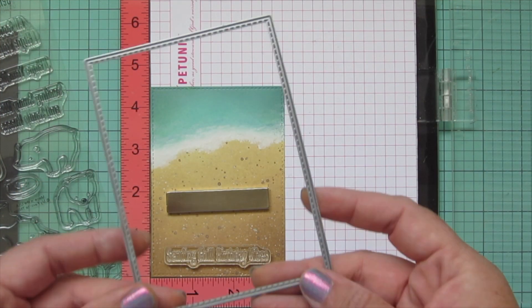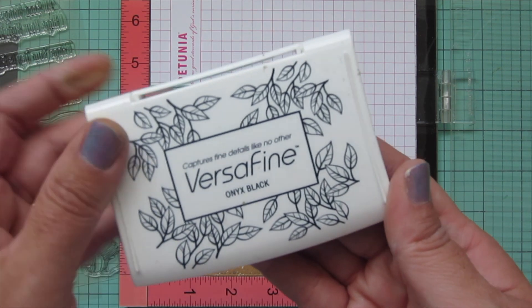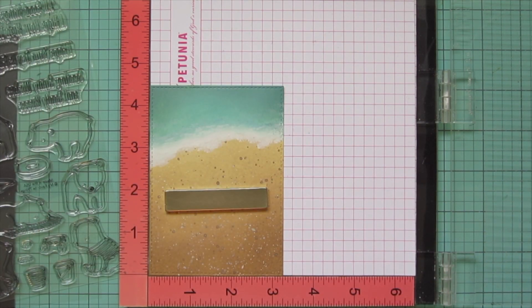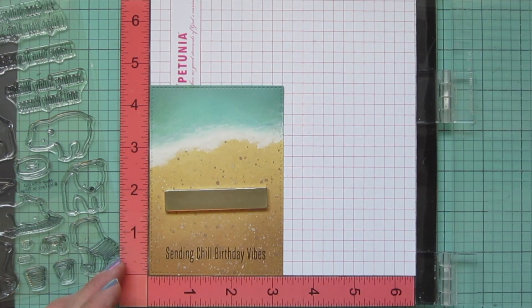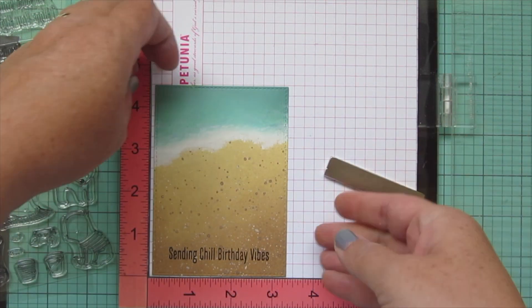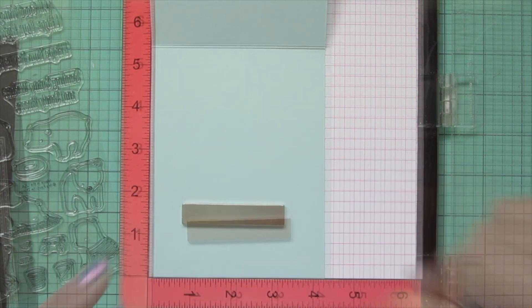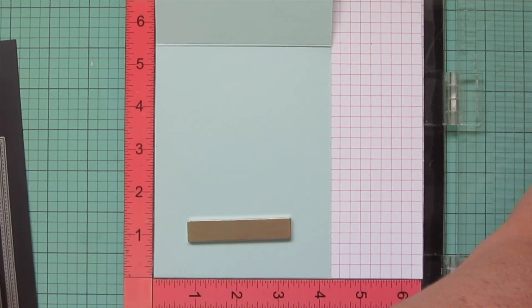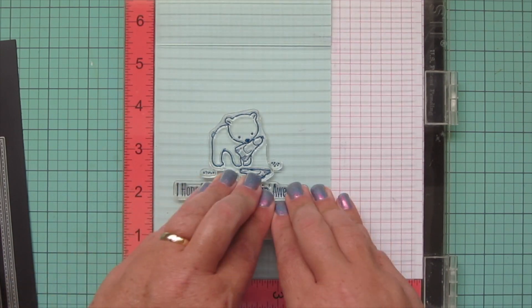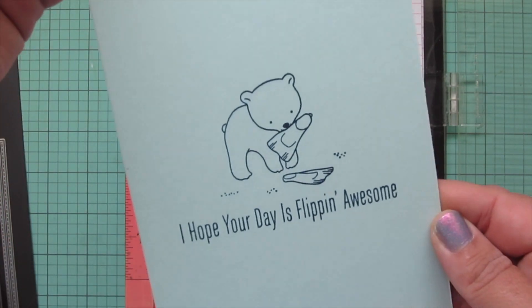I let that dry and then trimmed it down with one of the A2 Stitch Rectangle Stacks Set 2 from MFT. Now I've popped it into my MISTI so I can stamp my sentiment using Versafine onyx black ink. This ink lays really well over distress oxides, but you do have to be careful because it will be wet for a little while, so let it dry or heat set it with your heat gun. I stamped that down twice to make sure I had a good impression. Then I popped my card base — a piece of Snow Cone cardstock from MFT — into the MISTI and stamped in Blue Jay ink from Lawn Fawn, doing the little bear with the flippers, a few little sand kernels, and the sentiment that says 'I hope your day is flipping awesome.'